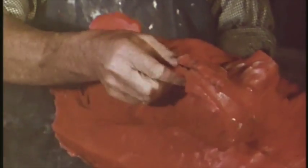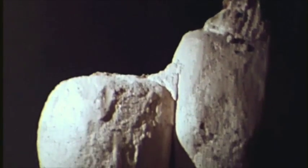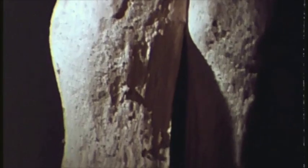Plaster is poured into the hollow to form a core. On the outside surface of the wax, layers of plaster — called an investment — are built up, sandwiching the wax between an inner core and these outer investments.